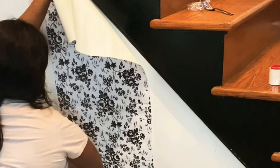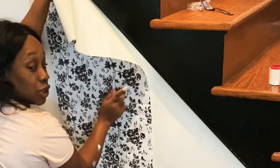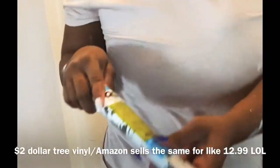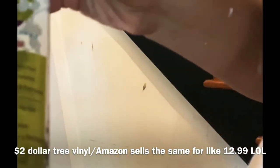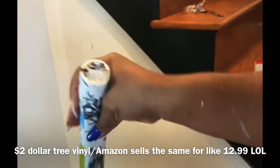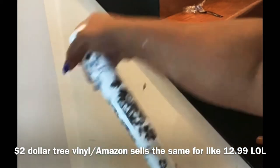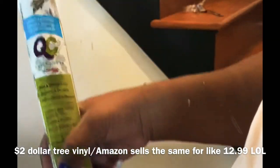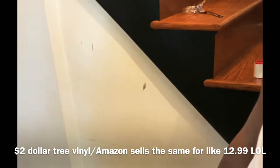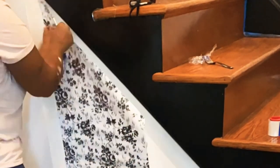I wanted to blend in the black, the brown, and the white because I can't really paint my steps. I've really been wanting to use this vinyl from Dollar Tree. It's a dollar, so this would have been created for much less than regular wallpaper. It's going to be a two dollar project, and if I can use all of one roll it'll only cost a dollar. This vinyl already has a sticky backing.